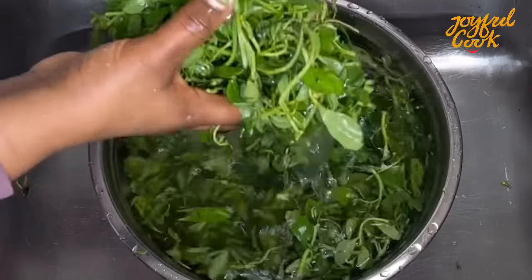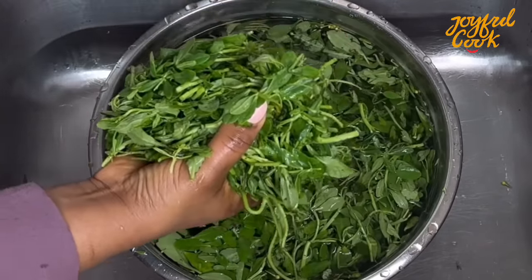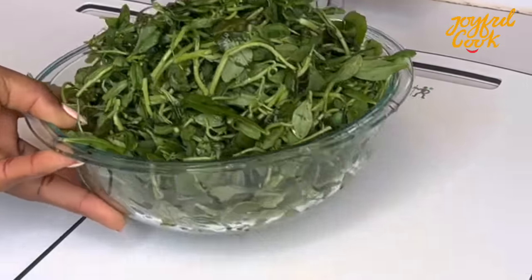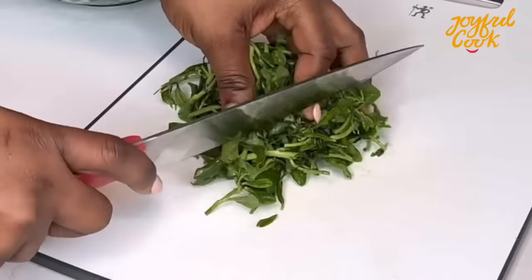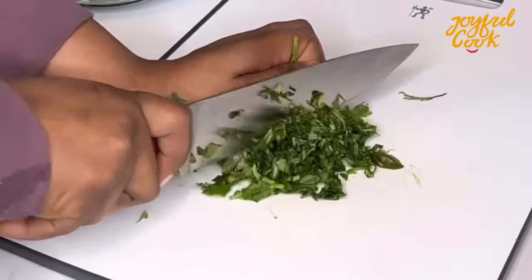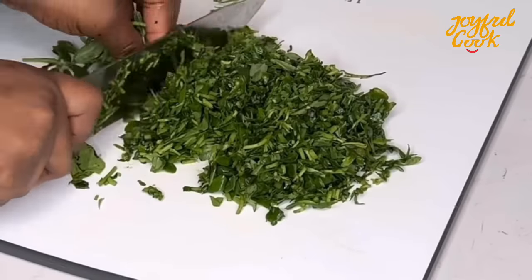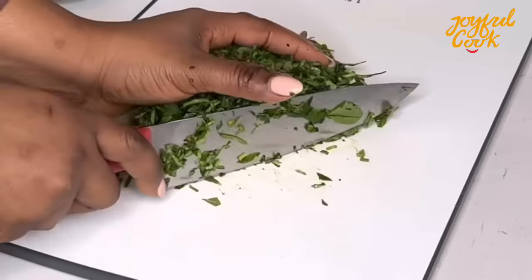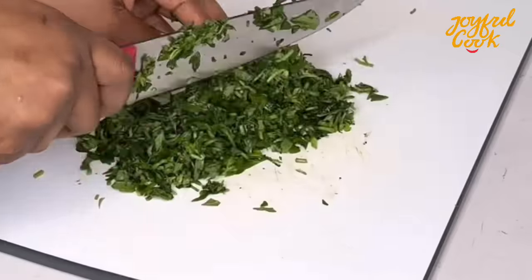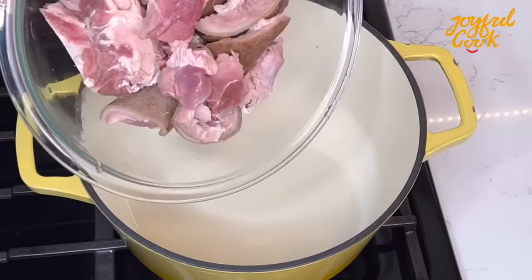You want to wash your water leaf — I've plucked it already. Wash it really well so that there is no sand, squeeze out the liquid in it, and you're going to cut this really thinly. Anytime you're making any calabash soup that requires water leaf, the water leaf should be cut very thinly. Finally done cutting the vegetables — in real life I actually did that sigh of relief. Now let's start cooking proper.